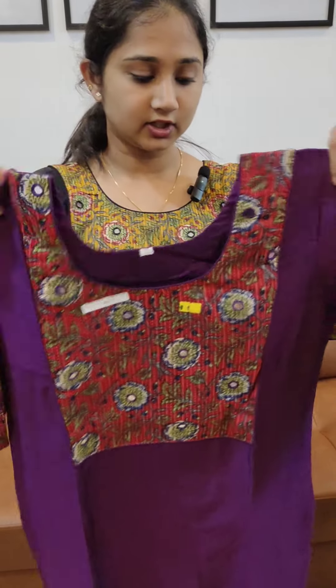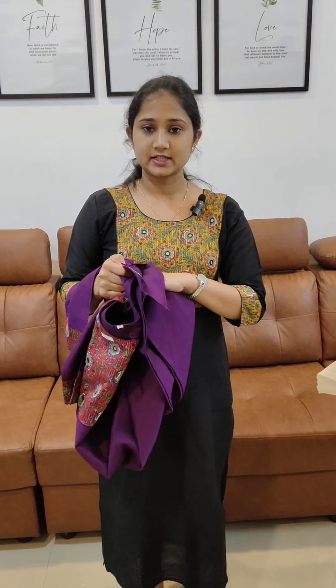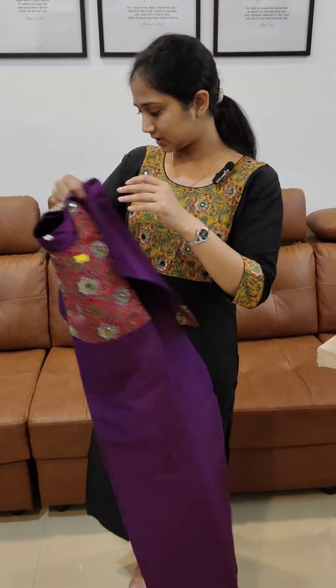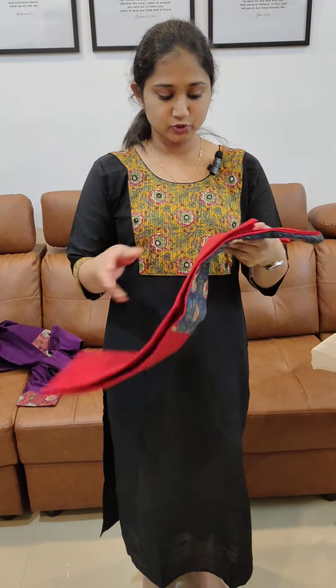It has a good length. The price is $5.98. It comes in a black with yellow combination, and then a purple with maroon combination. The price is $5.98.